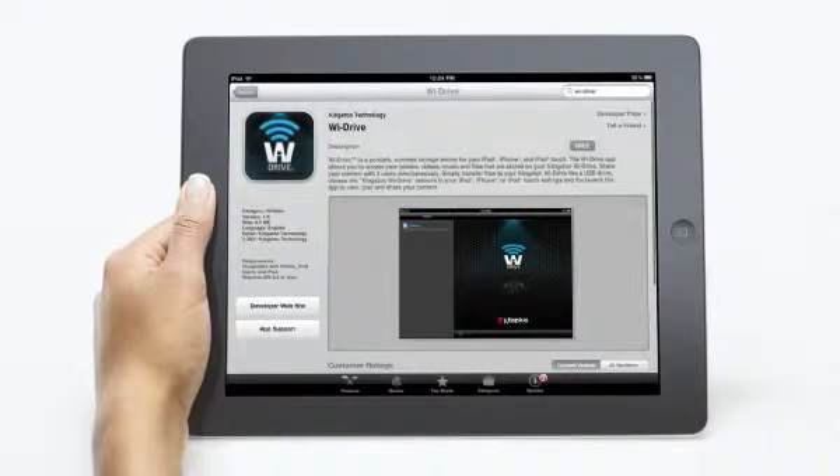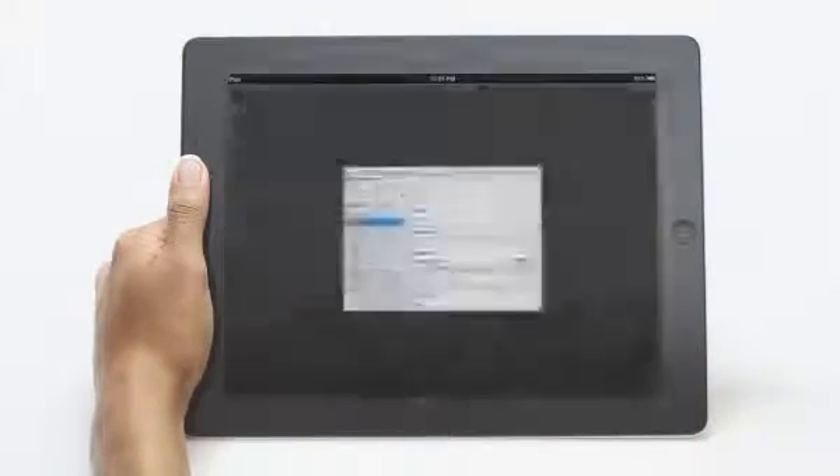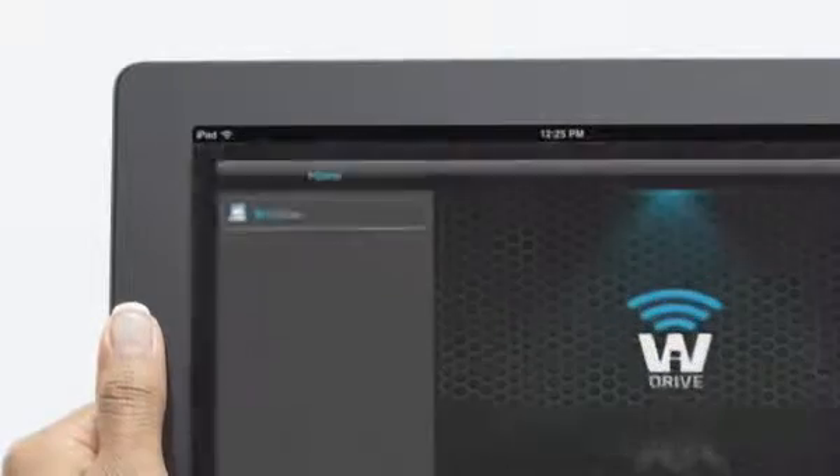Now it's time to visit the App Store to download the free YDrive app. So you just power on. Now go to settings on your device, select Wi-Fi and select Kingston YDrive to connect. Then go to your YDrive application.